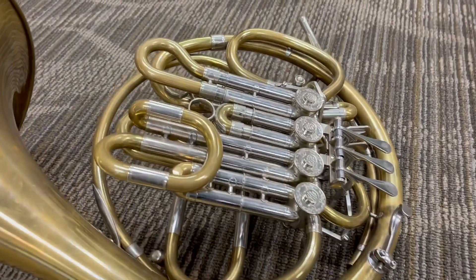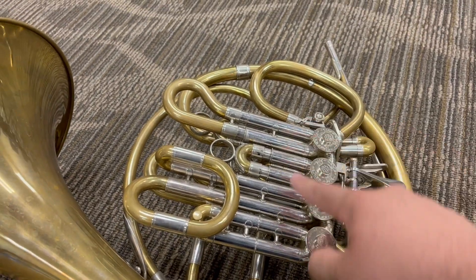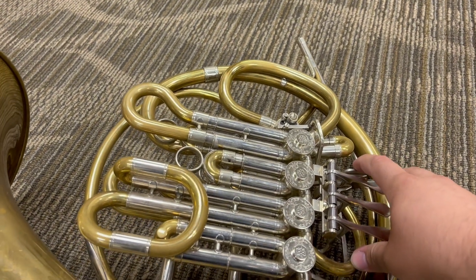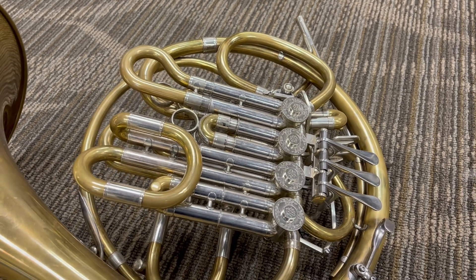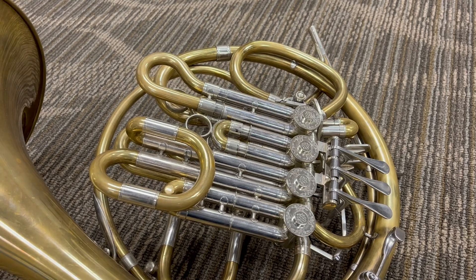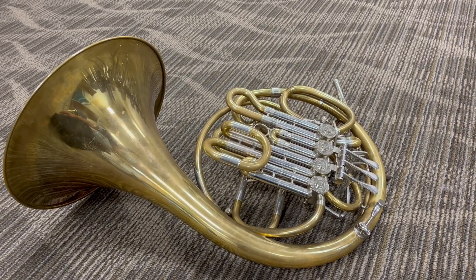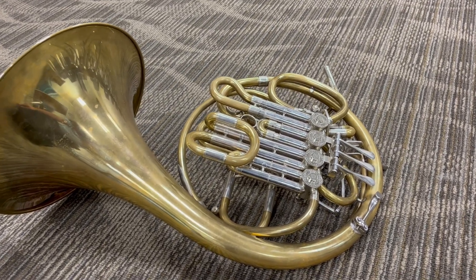The horn stands in B-flat. This section here is B-flat, and then you operate this trigger to put the horn in high F, or F alto, making some of the partials in the higher range easier to hit without cracking the note. This does not extend your high playing automatically — you need to really have the chops for Descant horn — but it does make it easier if you can get up there.